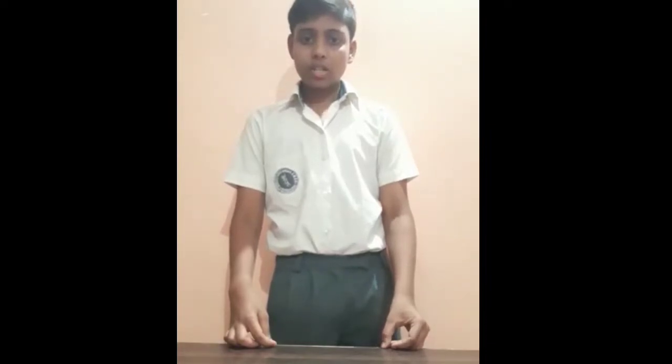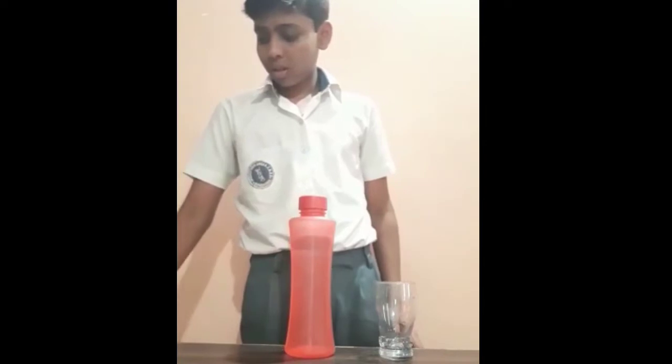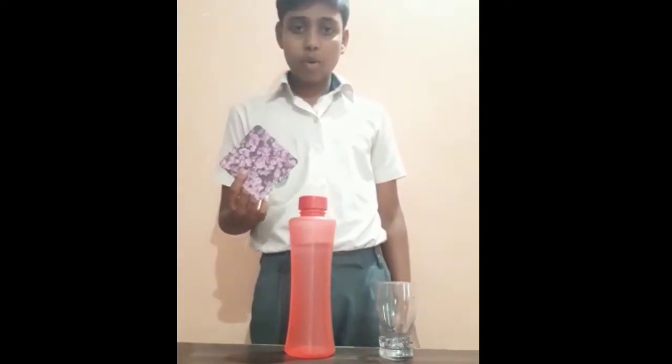Good morning everyone. Today I am going to demonstrate atmospheric pressure by performing an activity. For this activity I have taken a glass tumbler, water, and a piece of plastic cardboard.